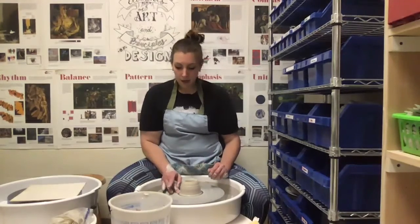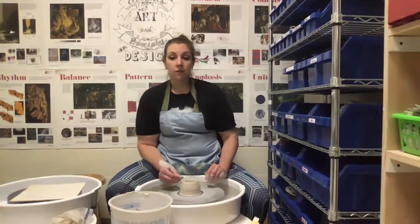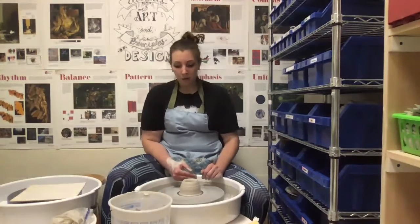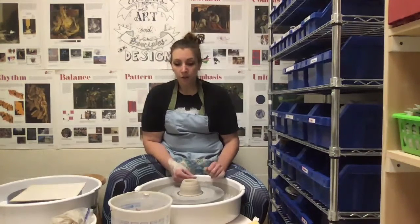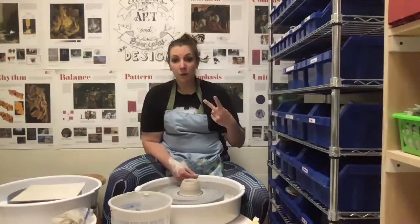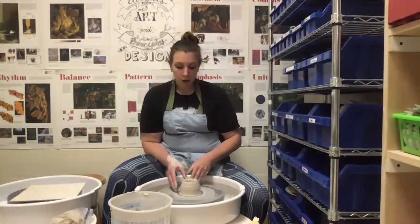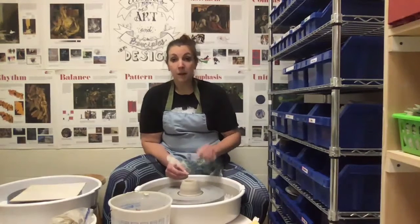The next step is going to be throwing — this is what everyone thinks of when they think of throwing, but as you just saw, there's a whole lot that goes into it beforehand. When I get to this step, I can slow down the wheel. Before, I wanted the wheel to go as fast as possible because we're naturally off-center creatures. So for me to be able to center, first of all I have to be calm, second I have to be focused, and third the wheel needs to be going as fast as possible so that it is spinning as quickly as possible.